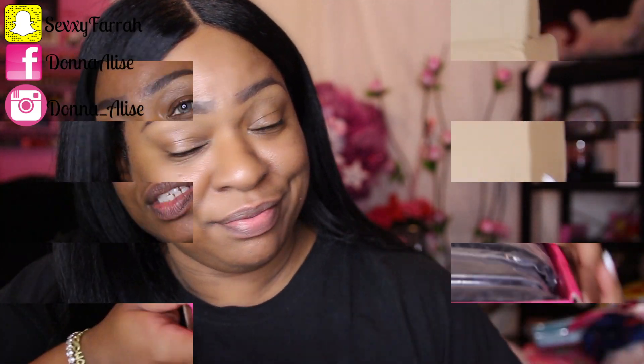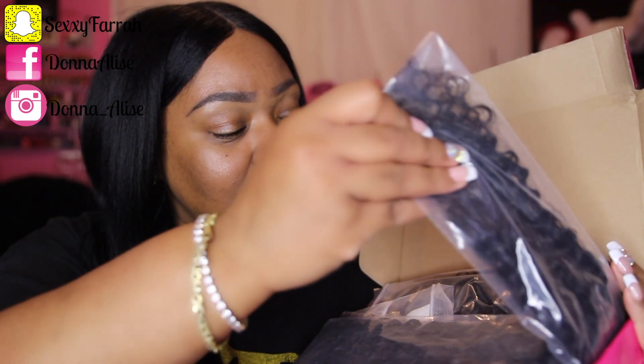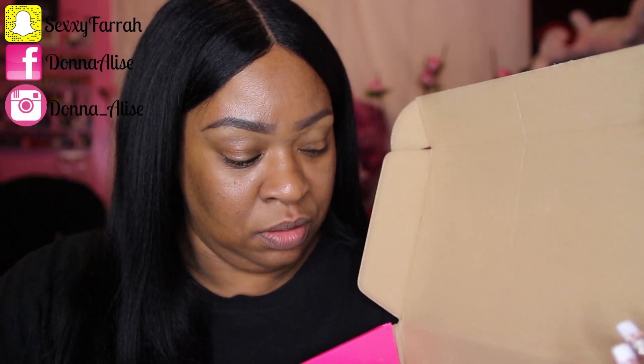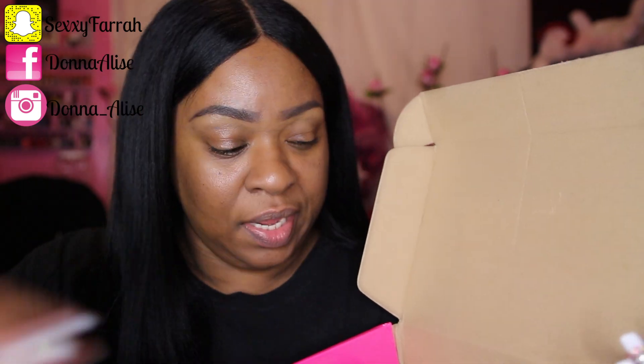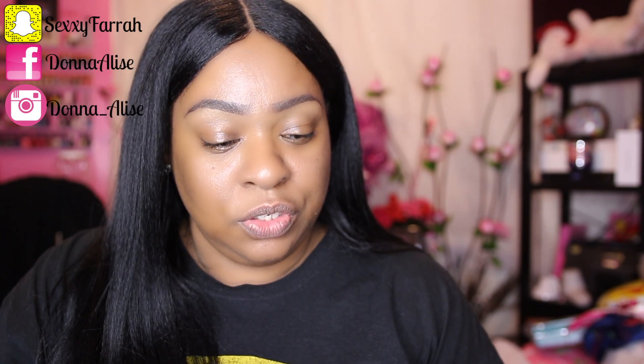We're going to open this up together and see what we have. This is what the inside of the box looks like — here's your hair. I'll get into all the specs on the texture and everything, but I just wanted to show you first impression. So just pick all your bundles out of the box. They do give you lashes — most of the time they give you some type of goodies, and this time they gave lashes, so that's cool. The first thing I want to show you guys is the closure.